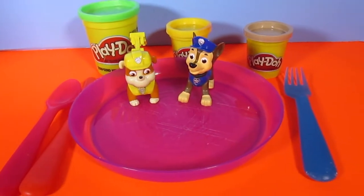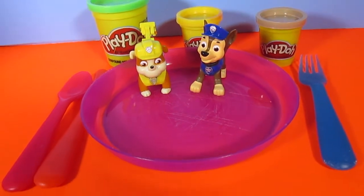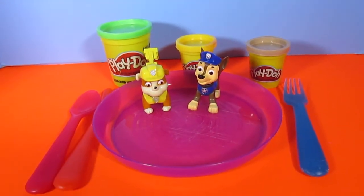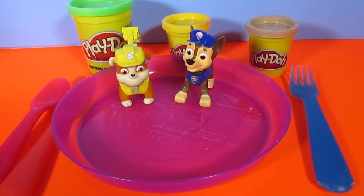Hey kids, thanks for watching. Today Rubble and Chase are having a special guest over for dinner. Stay tuned to the end of the video so you can find out who their special guest is.